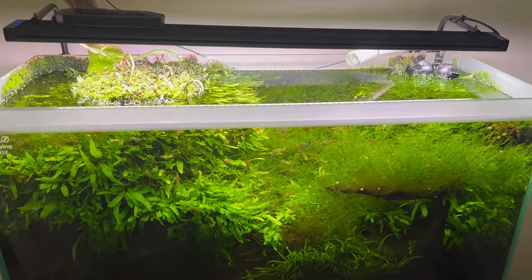There you have it — the Fluval aquascaping tank from 2017, from the Aquatic Experience convention. That convention isn't even around anymore, but this tank has been going with a filter that hasn't been cleaned for almost four years now.